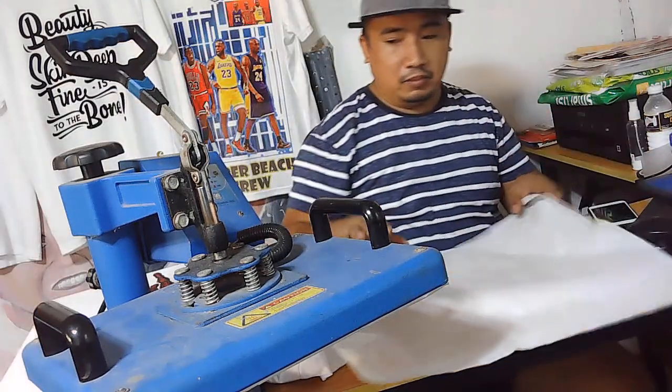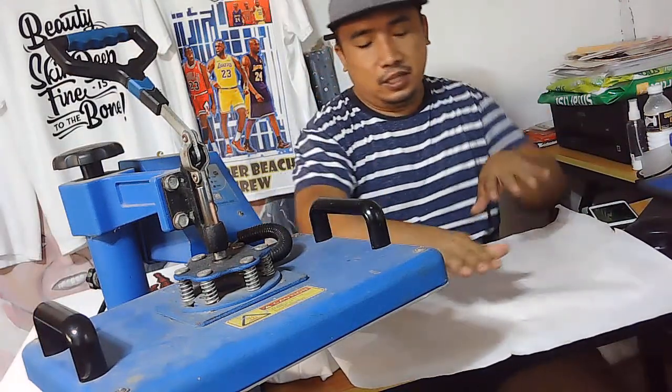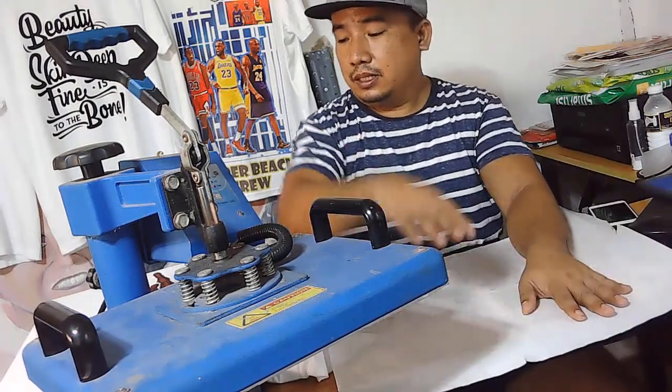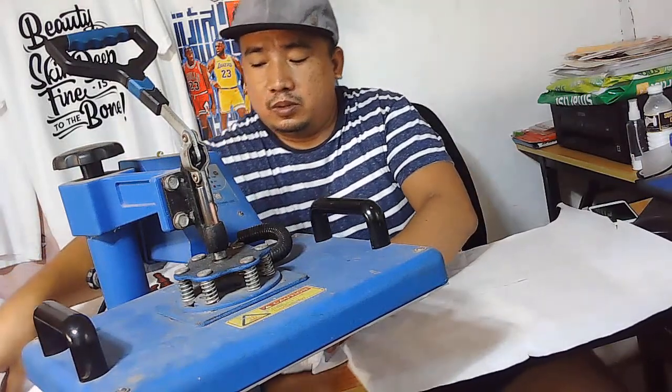Pero hindi pa siya masyadong ethyl. So kanina nilagyan po siya ng protection kasi paka-dumikit yung back coat dito.